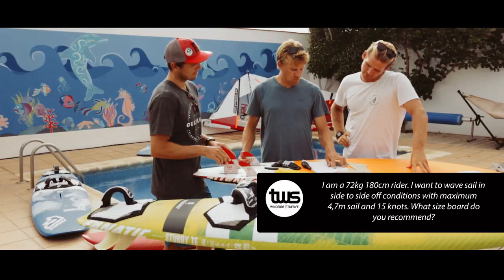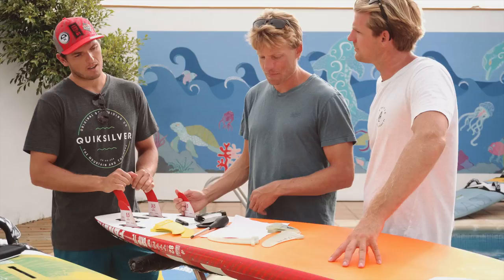Hello Victor, I'm a 72 kilo, 180cm rider. I want to wave sail in side to side off conditions with a maximum four seven meter sail and 15 knots. What size board do you recommend?